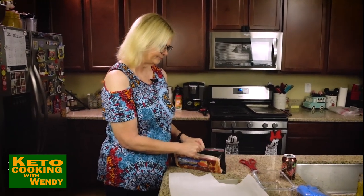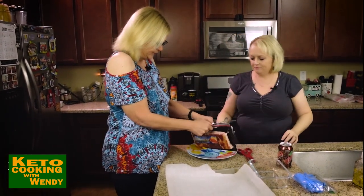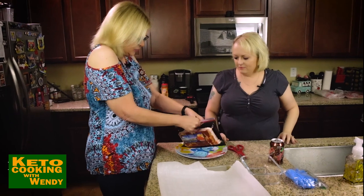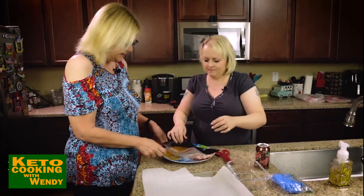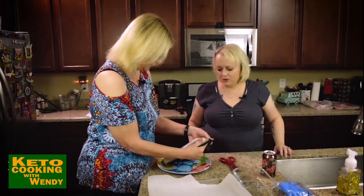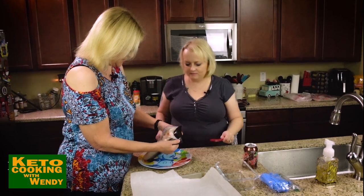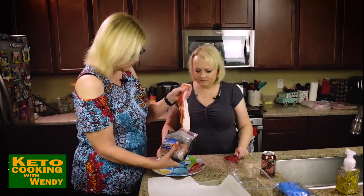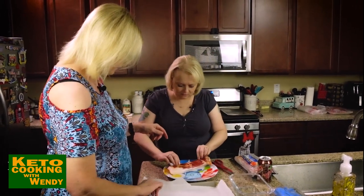We want to cut our bacon in half. Normally I fold my bacon — you guys aren't gonna believe this, it's so good and so delicious. My wrists aren't working good today. Dad's the bacon guy, he's the one who normally does this. We just need to cut it in half and start lining the pieces on the paper. You can cut them and I'll put them on.